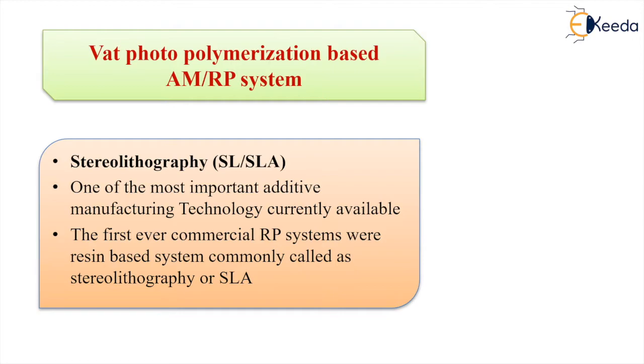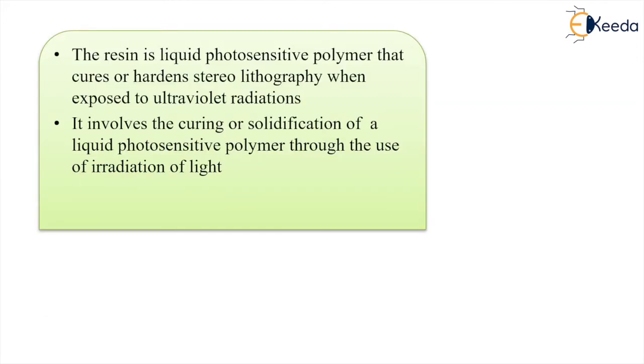This technology involves the curing or solidification of the liquid photosensitive polymer through irradiation from a light source. The light source supplies the energy for a chemical reaction — also called the curing reaction — which bonds a large number of small molecules, forming highly cross-linked polymers.